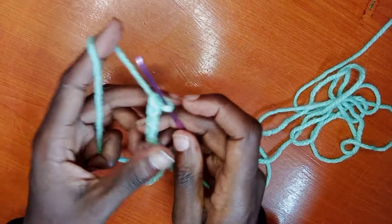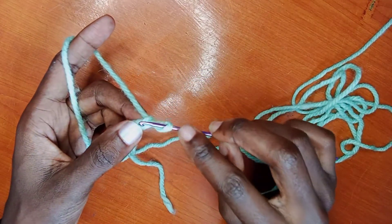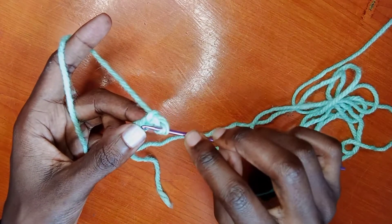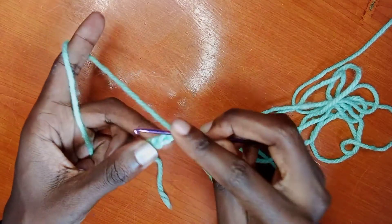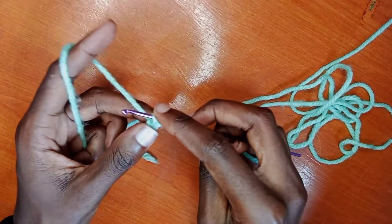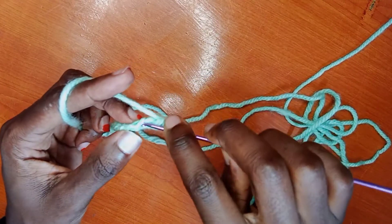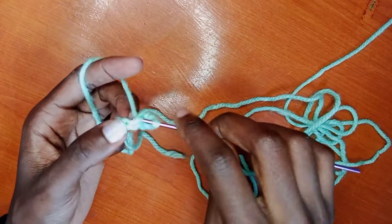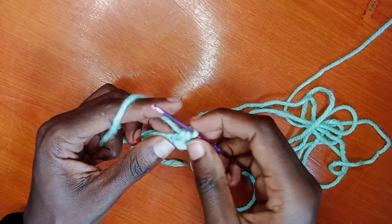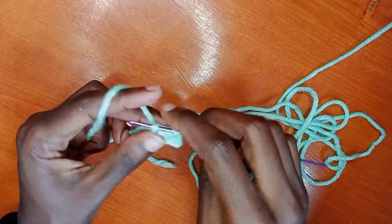We are going to start the rows. You're going to skip the first chain where you finished and then use the second one. We are crocheting single crochets. That is one, then the second one. You're going to do that all the way to the end of the row.